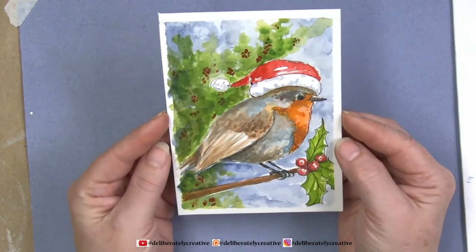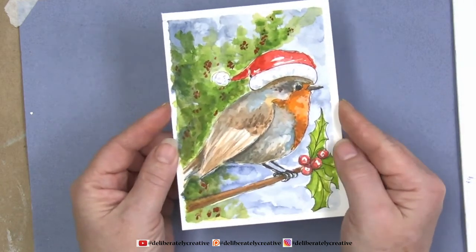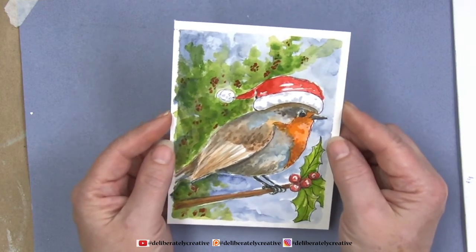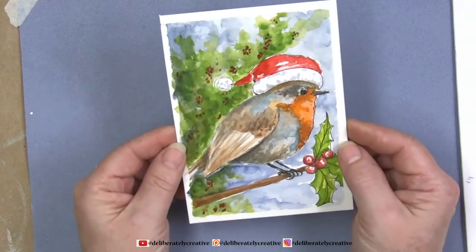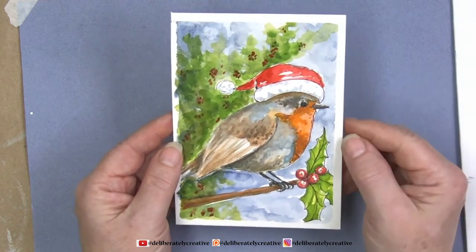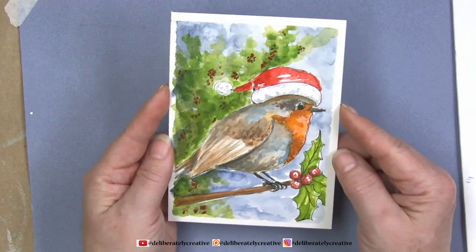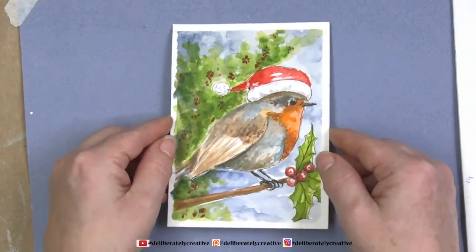If you liked this little guy, make sure you click that like button and subscribe to the channel. I do lots of videos with simple, fast, fun, easy drawings that you can be successful with. I have many students who are very successful with their art because they learned how to doodle and take the pressure off themselves. These live chats let us visit with each other — we have a great, friendly community. Take care of yourself so you can take care of those around you, and I want to see you back here again really soon!